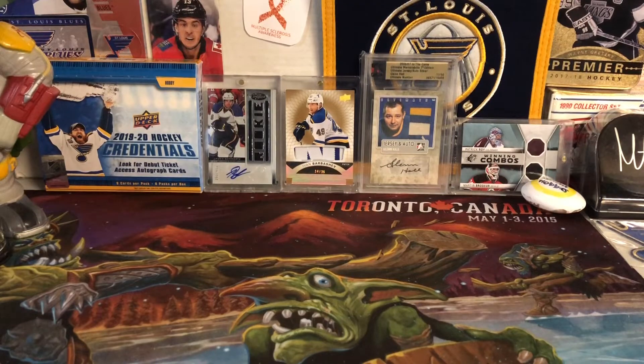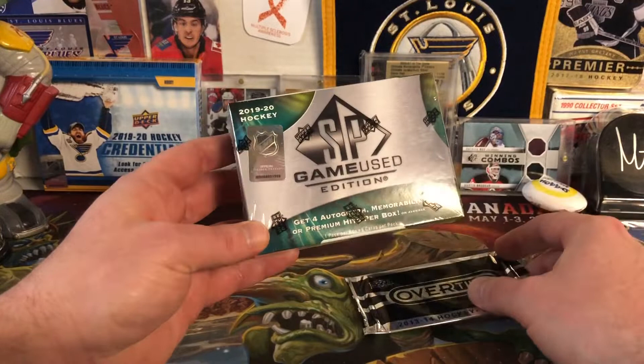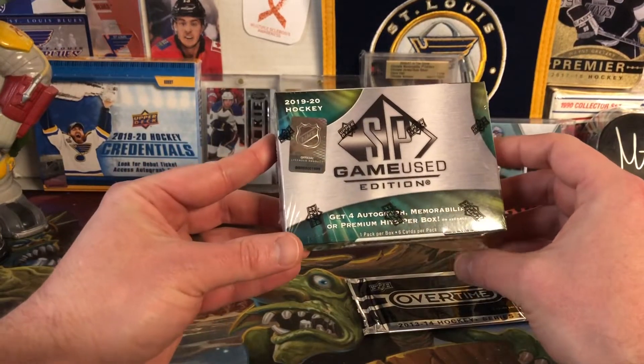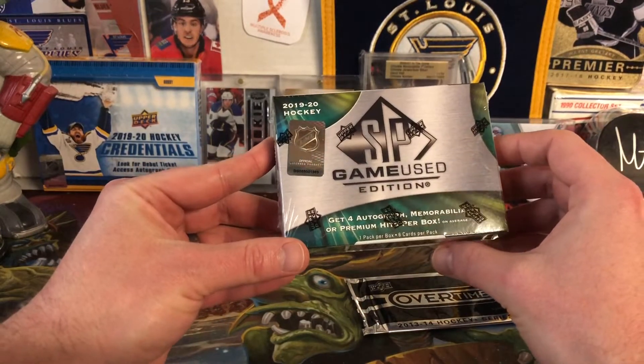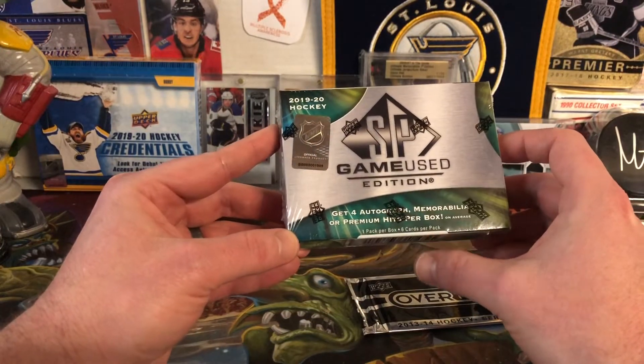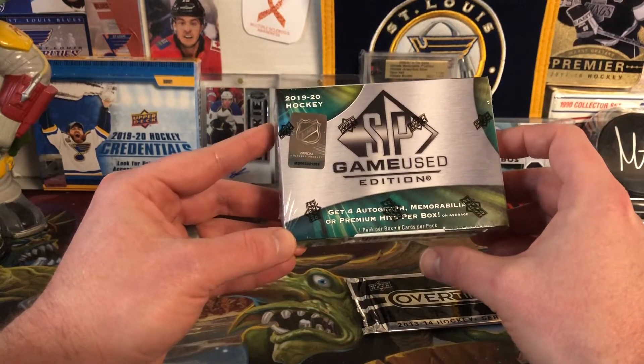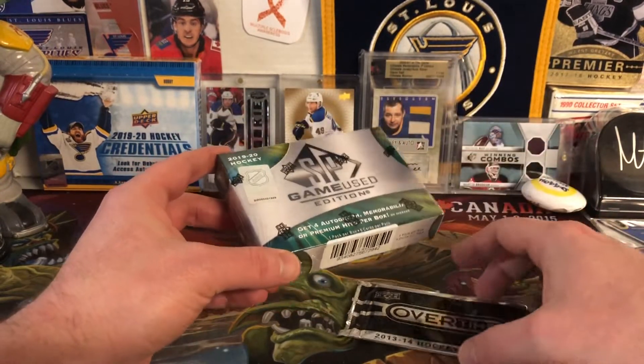Hello everybody, Molot here, and today we have another box of 2019-20 SP Game Used Edition. I got a good deal on this at the card shop. I was looking for the new ice, but they were unfortunately out, so they made me a deal on this, and hopefully I get one of those cool Game Used net cards.